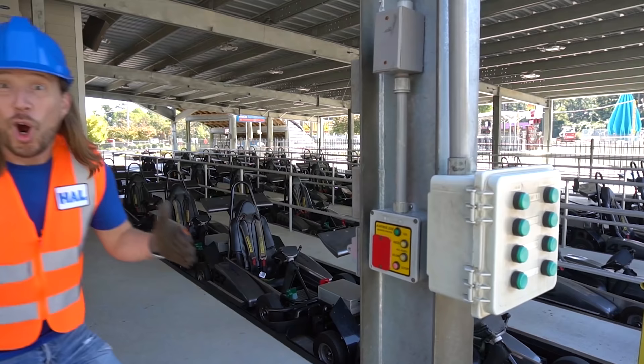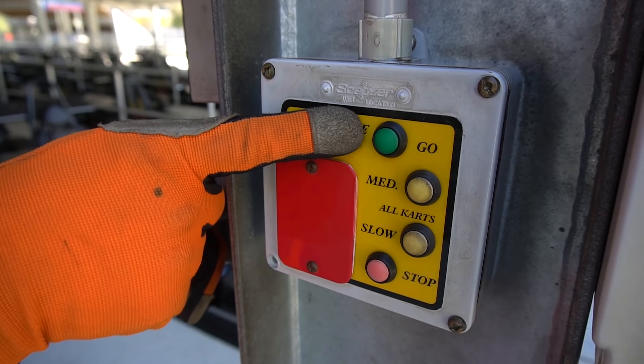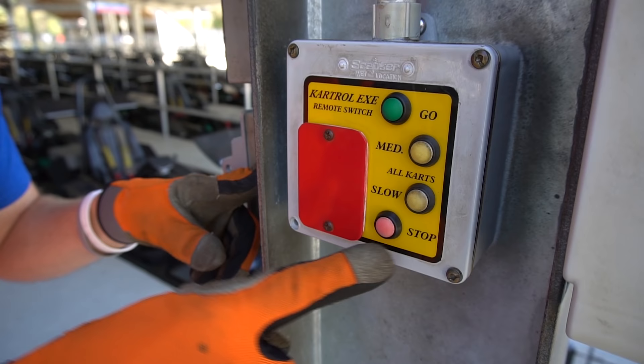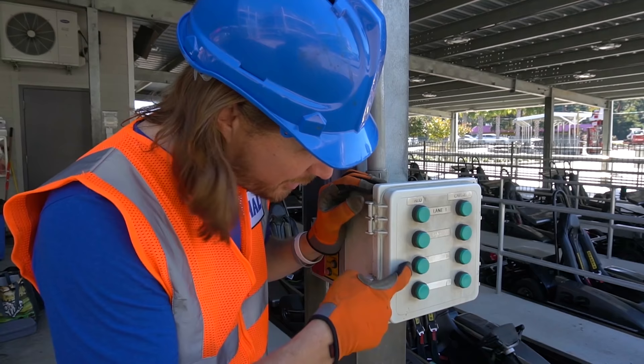Now we get to test it out. This is the controller that controls all the go-karts at one time. It controls their speed, so we can tell them all to go really, really fast, medium, or slow. And of course, we can stop them all at one time too. Right here there are four buttons for four lanes — this opens up each lane: one, two, three, four. But first, we've got to open up the gate to the track. So we got this lever here — push down, open it up with a little latch and it just rolls.